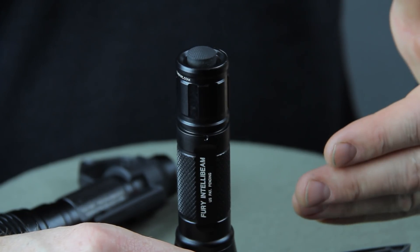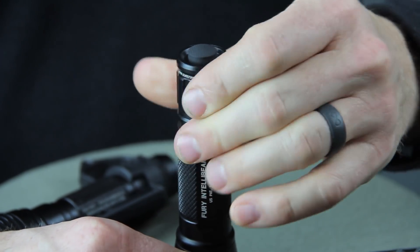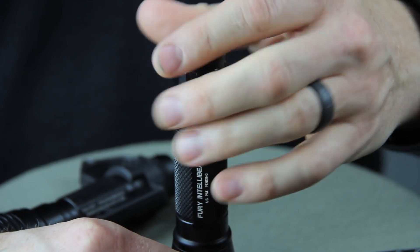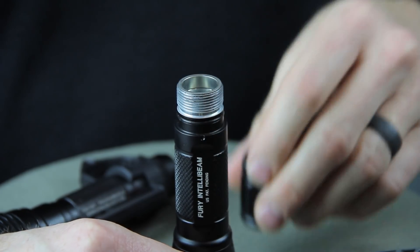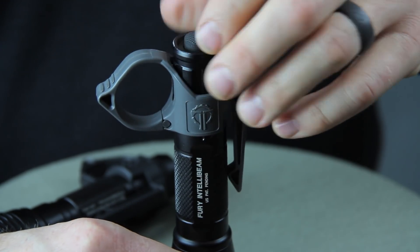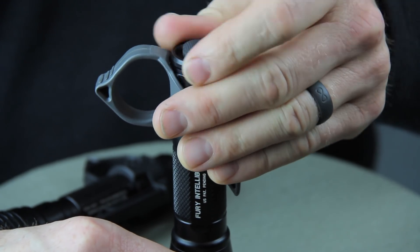We've got a Surefire IntelliBeam flashlight here and we're going to install the Switchback. All we're going to do is remove the tail cap just like we're taking it off for battery replacement. Then drop the Switchback on and put the tail cap back on.